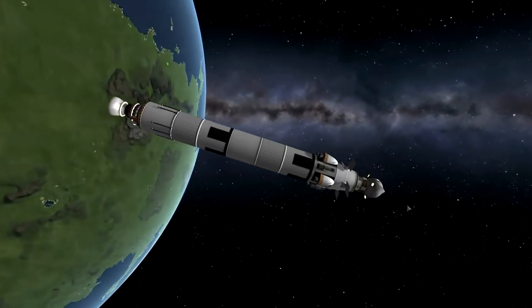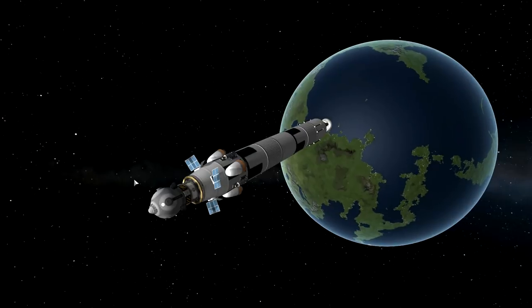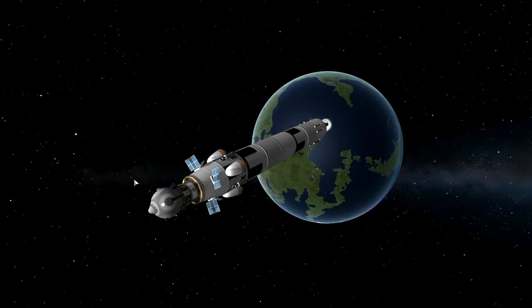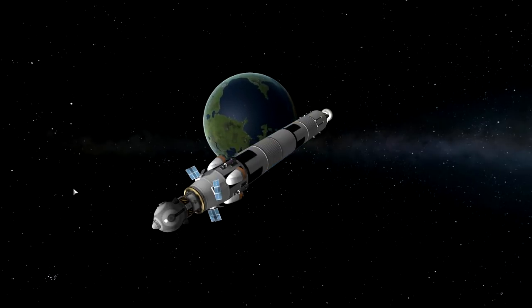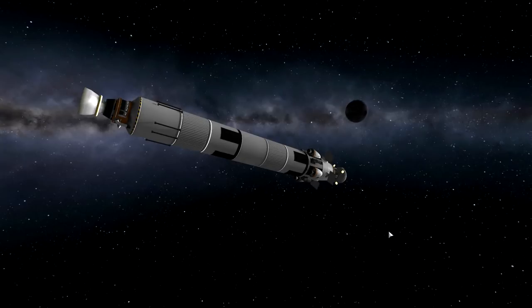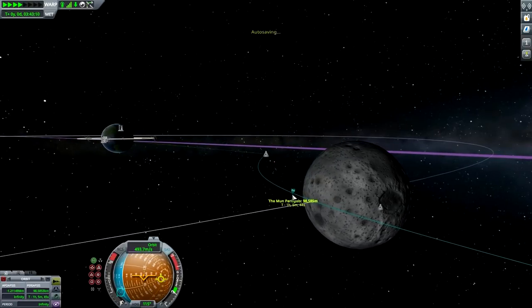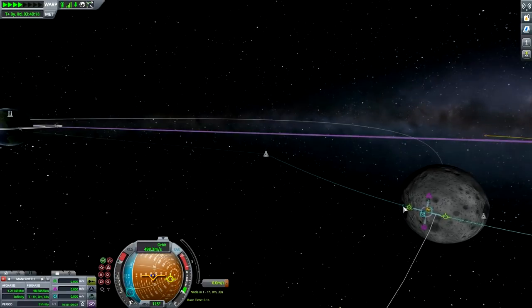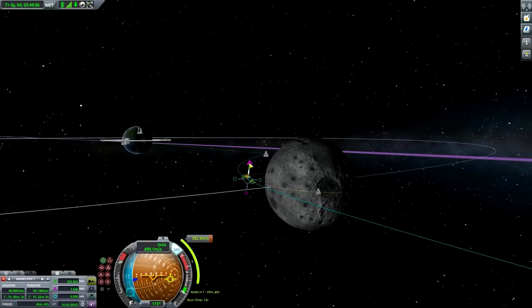Let's kick the time acceleration and enjoy as Val leaves Kerbin. There's the moon - let's orient towards it. We need to rescue Jeb and Bob; Bill was smart enough not to get caught in that trap. At the periapsis we'll be performing an orbital insertion. Maybe even go directly for the landing - that's not a terrible idea. About 393 meters per second - our fuel budget is way overboard in this case. Let's warp until the burn.